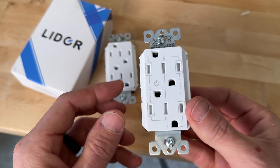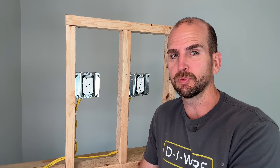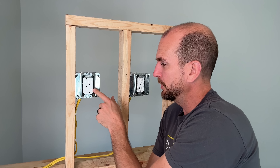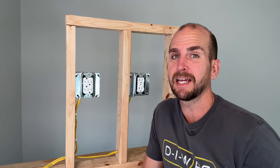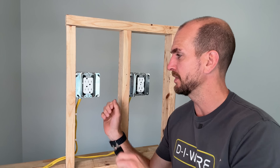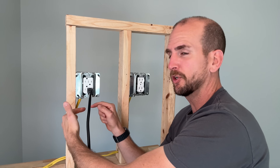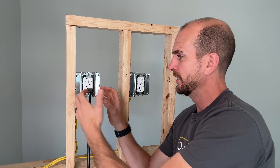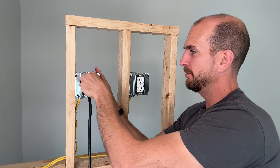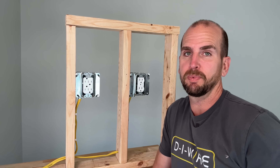With the switch-controlled version you could have two outlets that turn on and off with a wall switch, such as multiple lamps in a room. This outlet also kind of solves the great debate of whether you put your ground prongs down or up — it's got both. Two outlets with ground down, two with ground up, so you can orient a large converter box or wall wart to give yourself more separation than a standard duplex outlet.